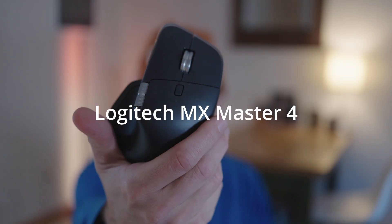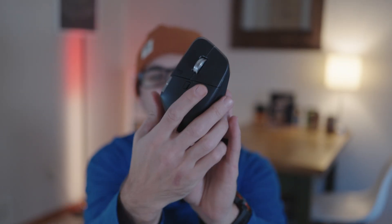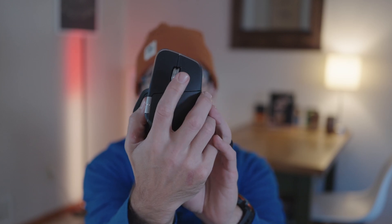Currently, I am on the MX Master 4. I love this thing — love the feel of it. I love that it's got horizontal scroll, a couple extra buttons, and this scroll wheel is probably the best in the business. Solid metal.